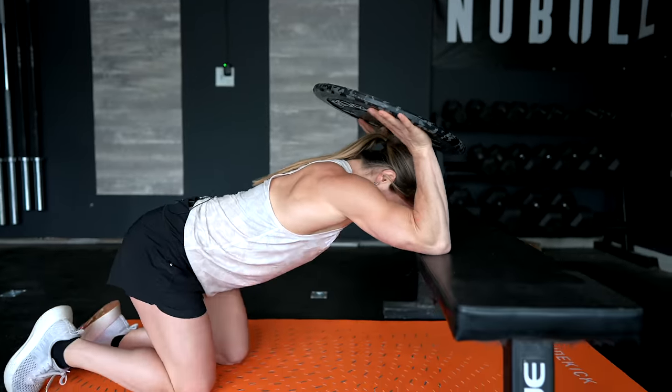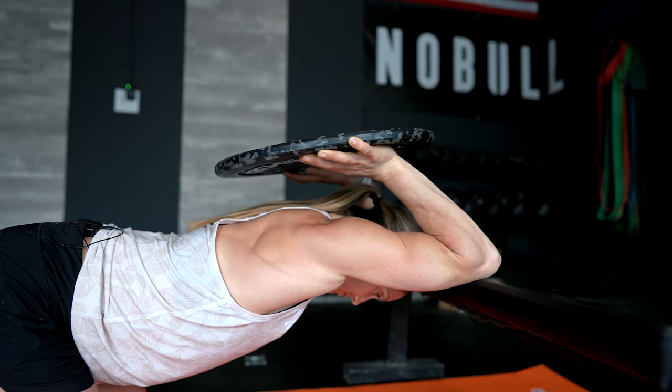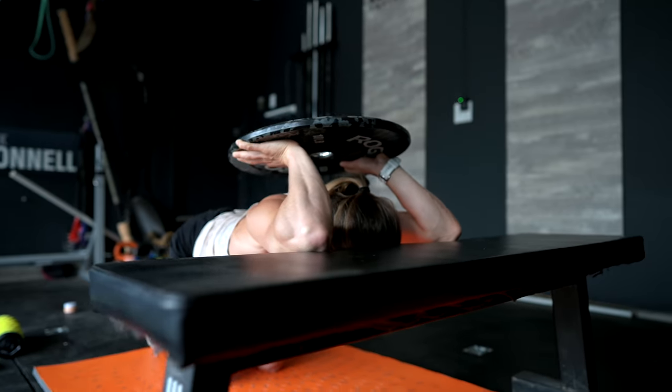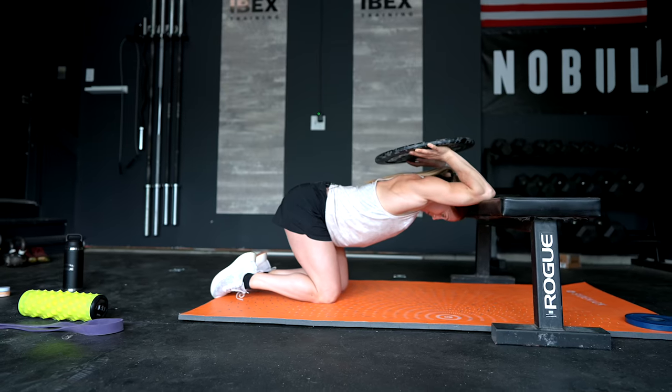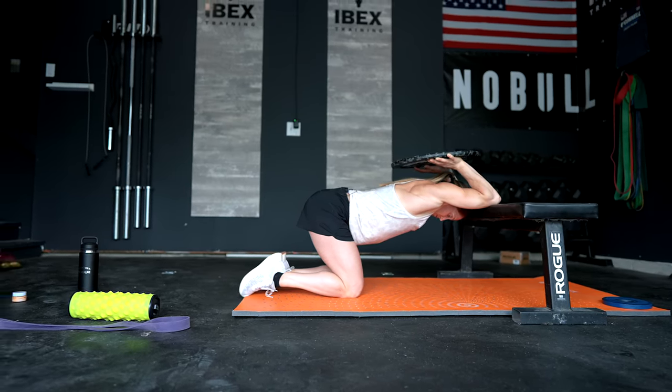Elbows go on the bench, the plate just behind my head, and I hang out here for about 60 seconds. For the front rack stretch I try to hold a minimum of 60 seconds and I'll do that up to three times in a session. I'll pair the front rack stretch with the hip stretch I'm about to show you, going back and forth. You should feel a great stretch through the triceps, all the way down the lat, and even in the wrist.